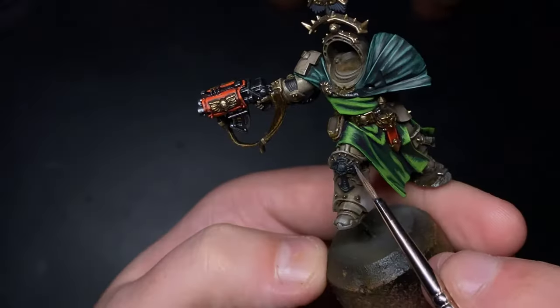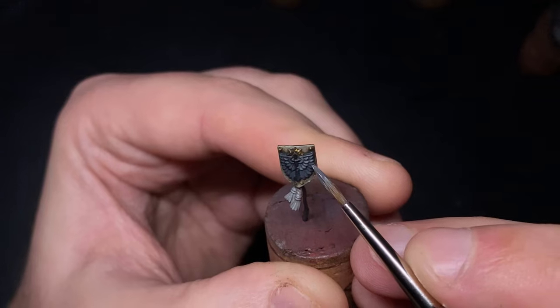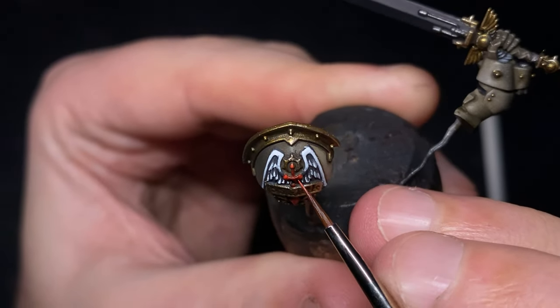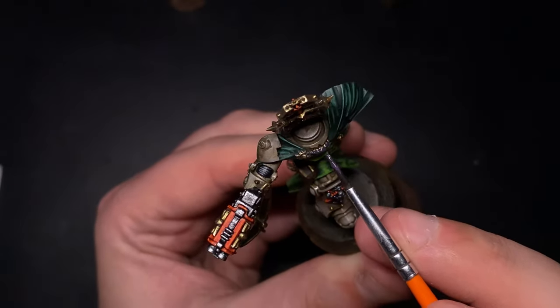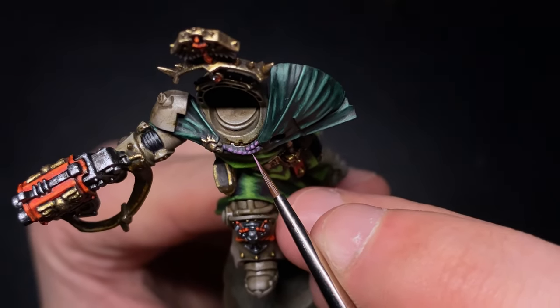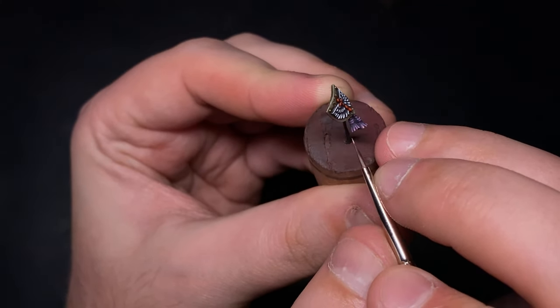Now looking at the insignias on the model — he's got one on his shoulder pad, one on his back, and one on his sword sheath. I'm building up from grey to white using German Grey, Ash Grey, and White by AK Interactive, building up colours gradually to produce a gradient, the same way I did the cape and sheath details. For the rope that connects the two sides of the cape and runs under the front shield, I used Black, Purple, and Rock Grey — mixing black and purple about one-to-one, then up to purple, then adding Rock Grey to reach the final highlight colour.